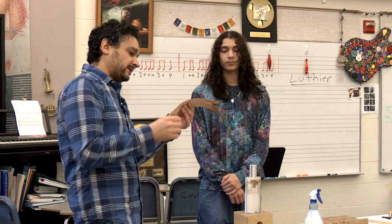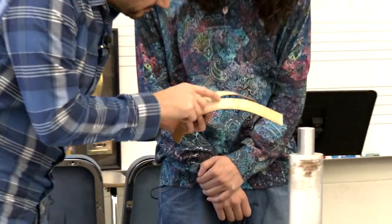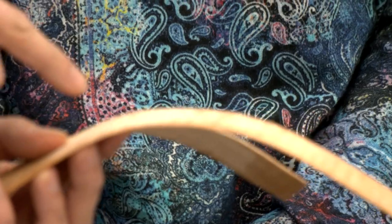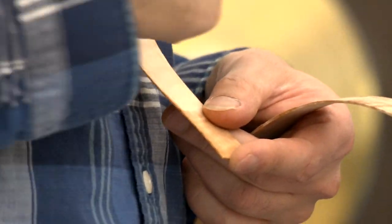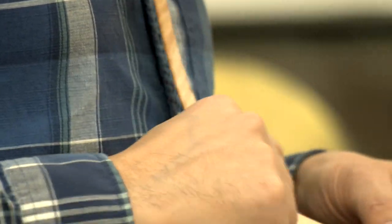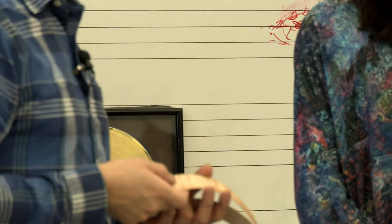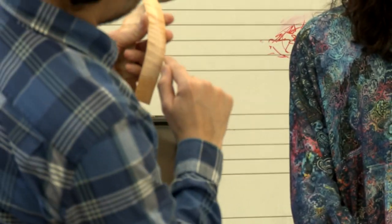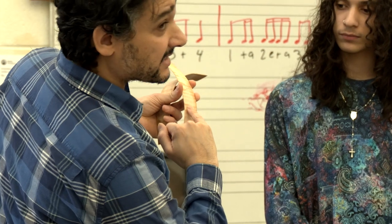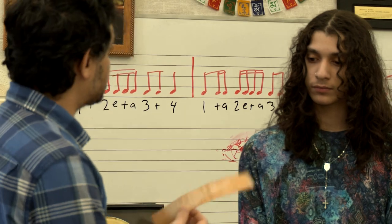The student's bend is close to what the luthier demonstrated. The luthier points out a spot that could crack — maple has these stripes called 'flames,' 'curly maple,' or 'figured maple,' where the grain runs across the wood. When bending, if it's going to break anywhere, it'll break on one of those lines. There's a way to recover from this, but that's something you learn as you practice bending. Good job.